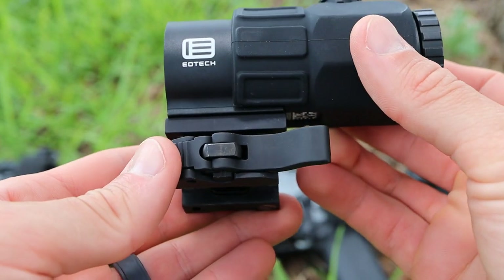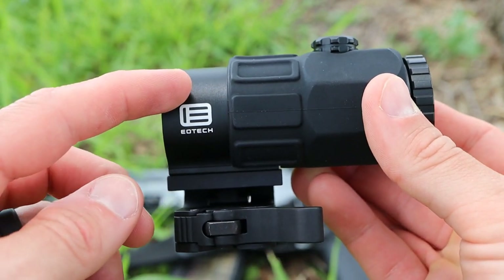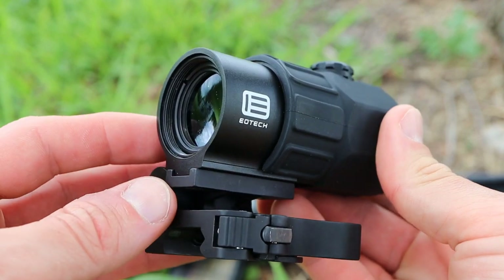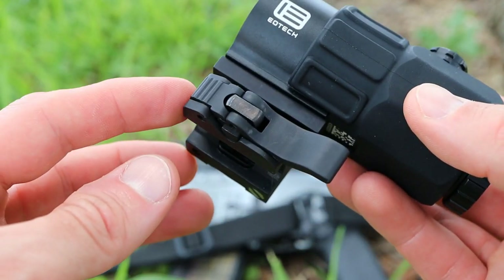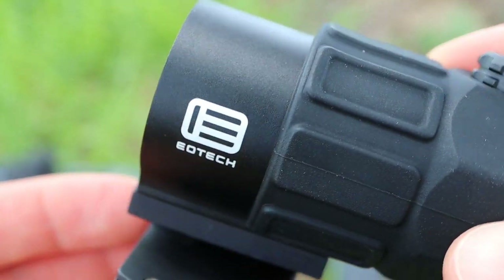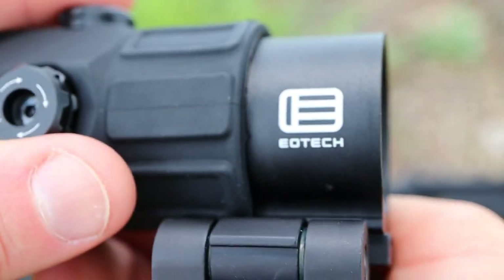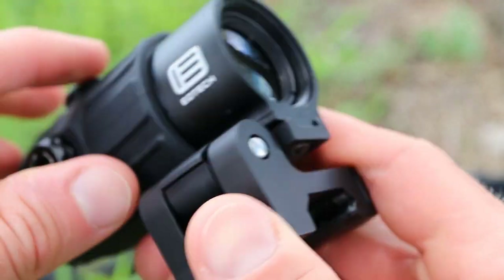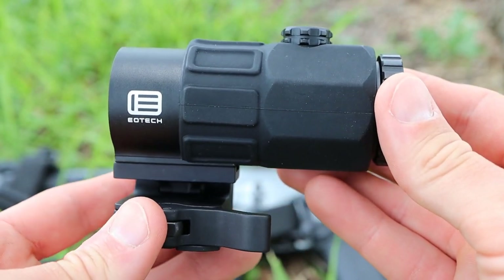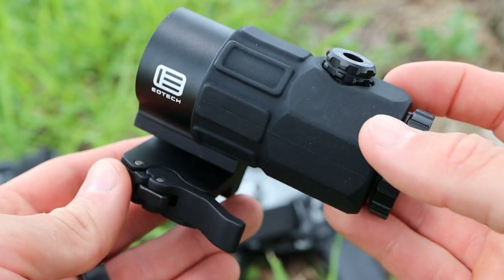Construction of this magnifier is what you'd expect from an EOTech product — a battle-proven design. The housing is forged aluminum, all high quality materials. The mount is also constructed from aircraft-grade aluminum, with a very nicely done black anodized finish that is very uniform. EOTech always does a great job with their finishes, and you know you're going to get a very well-built product that will stand the test of time.